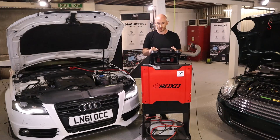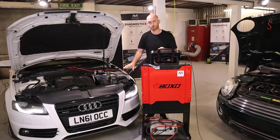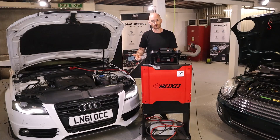Essentially, what those people at the other end can do is use their branded diagnostic equipment. For example, on this Audi it would be ODIS — they would use their ODIS subscription to actually help you on your car without you having to go there.